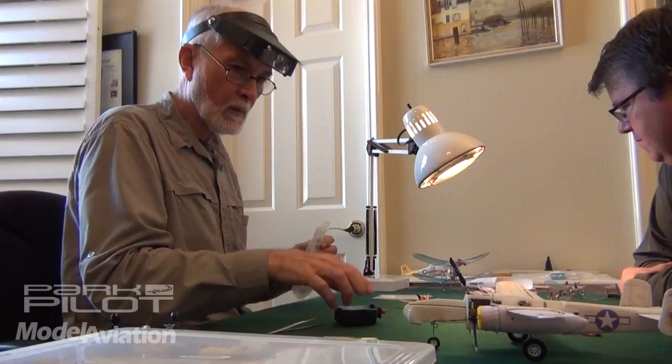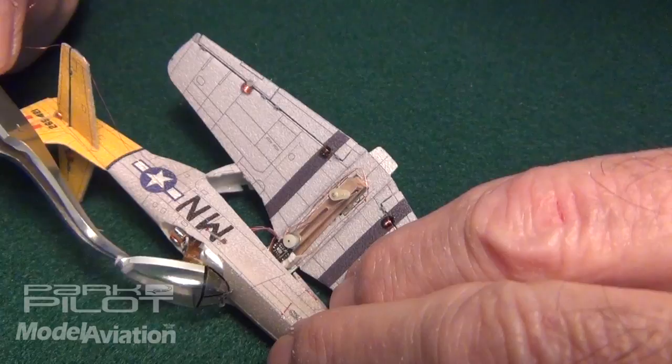I don't like to admit to it, but each of these planes took me a year to build. I am retired, so that was pretty much a year of full time on each of these planes.